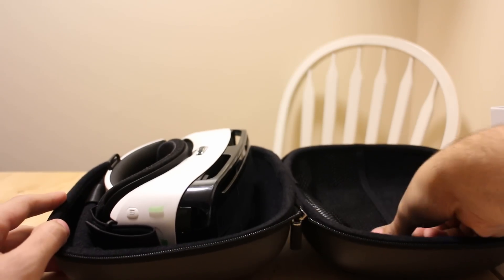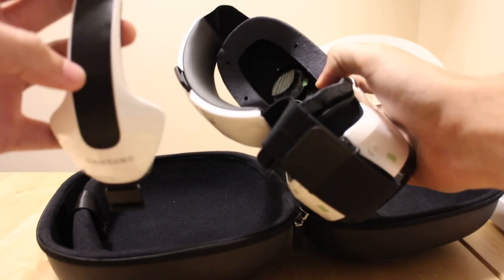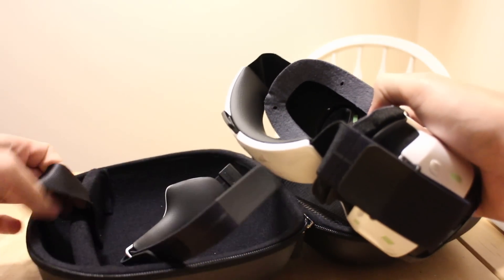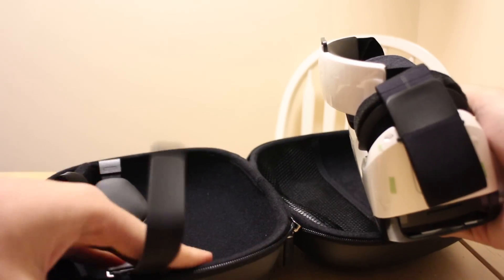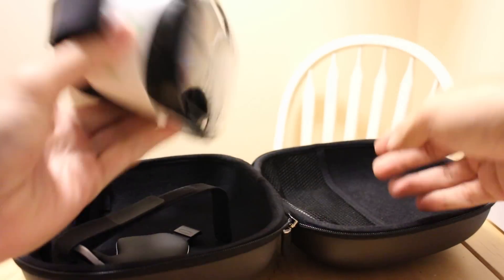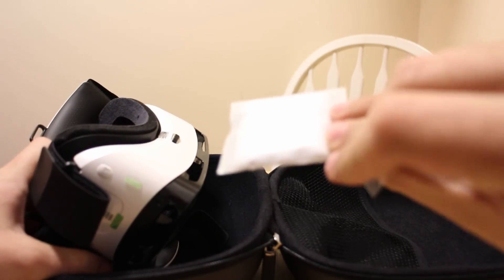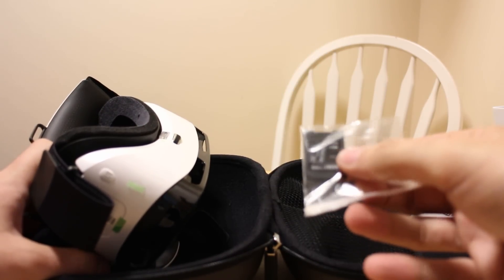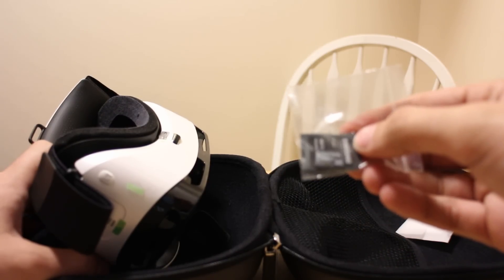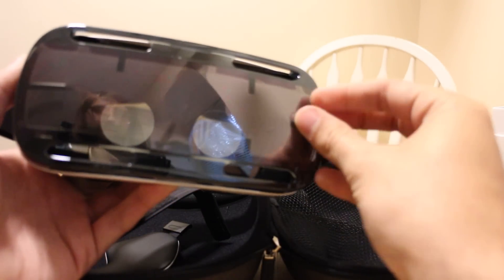We're unzipped and there she blows. It looks complicated — I honestly have no idea immediately how this works or how you get it on your head. The case seems pretty nice with some straps to hold it secure. There's a little strap that looks like a cleaning cloth included in there. And it comes with a little SanDisk 16GB microSD with a Samsung adapter — a nice little addition.